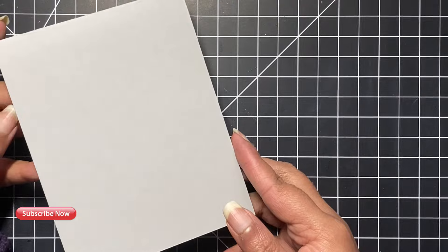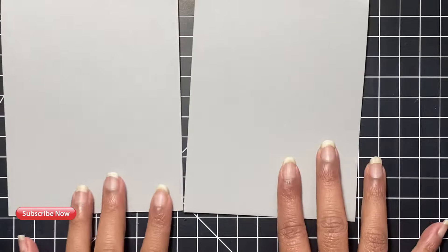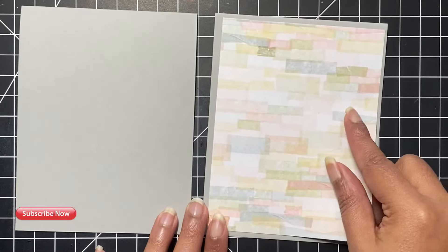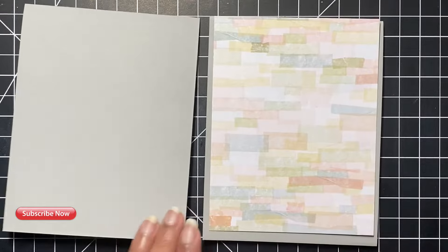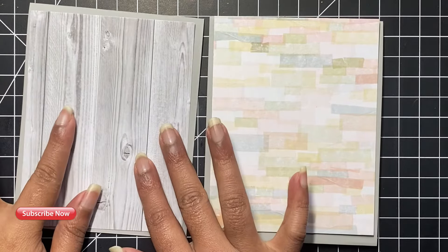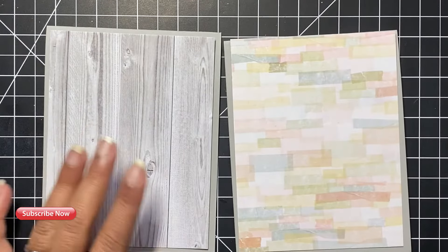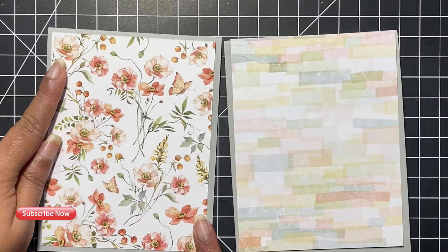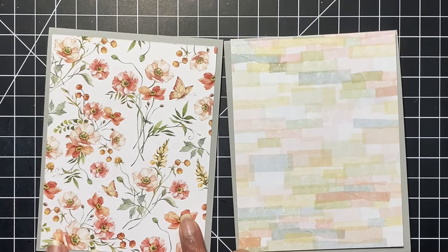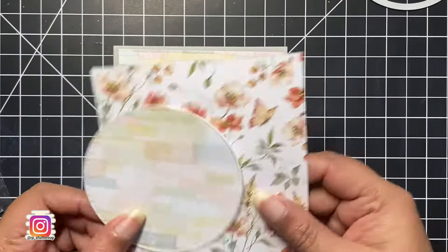Let's get started with our cards. Here you'll see I cut out two top-folding A2-size cards using the Simon Says Stamp smoke card stock. Initially I planned on using the wood grain background, but I was not very happy with the gray-on-gray tone. Maybe I will use this for some other project. For now I will go ahead with this beautiful flowery pattern paper.